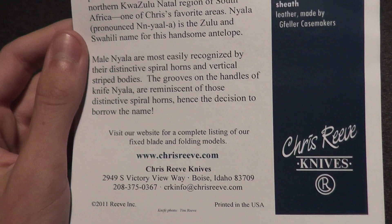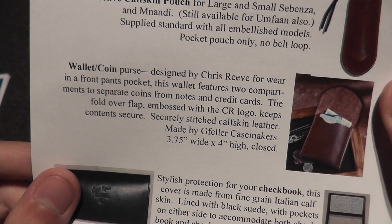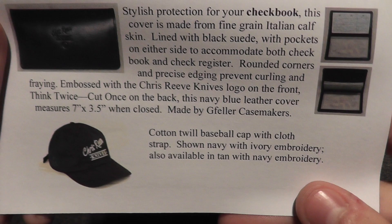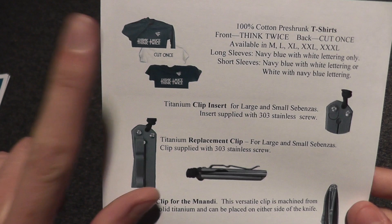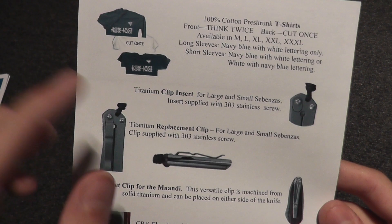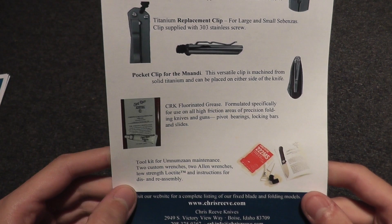Very interesting — it's even printed in the United States. And accessories: you have a leather pouch, calfskin pouch, wallet or coin purse, and a checkbook case. That would be cool to wear. They also have the 'think twice, cut once' pocket clip, inserts, replacement pocket clips, and fluorinated grease — I've thought about getting that but it seems a little too hard to find.